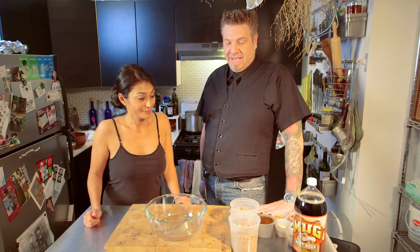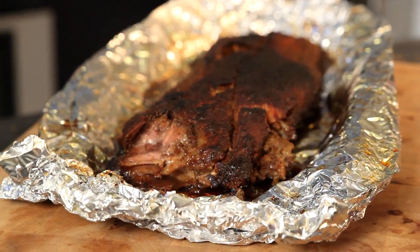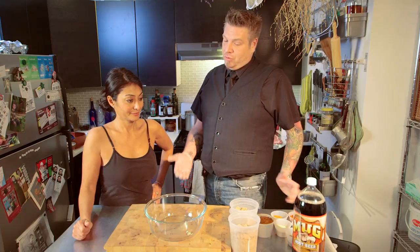Today I am making chipotle root beer ribs — barbecue style, but right at home in your oven. You don't even need a grill. This is my own recipe. I love barbecue, but in the winter I don't like going out to the grill, so I came up with a good one to do right at home.